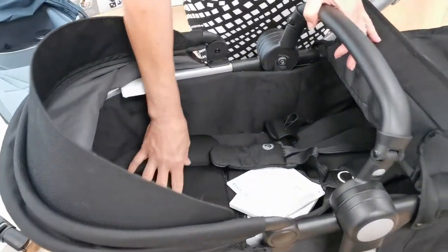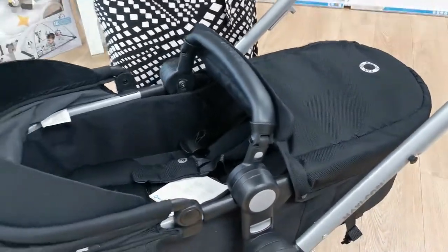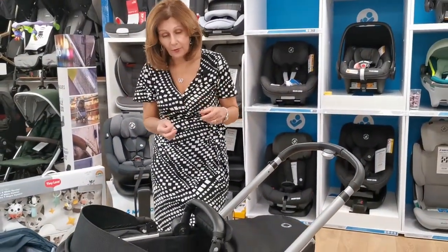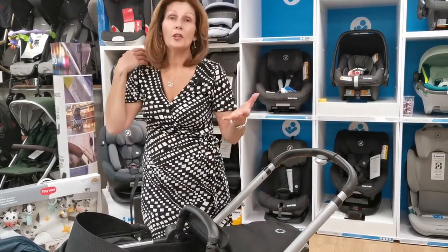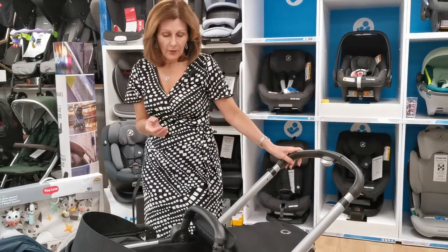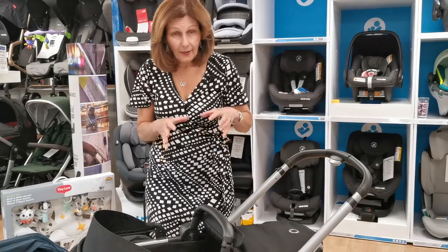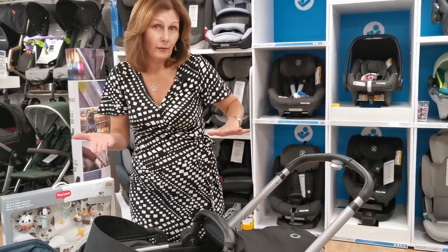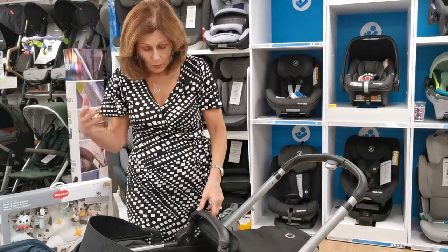Now it won't have a mattress — it's not suitable for overnight sleeping, obviously. This is tremendous value for money. Normally it retails at £299. We do have offers on this quite a lot of the time as well, particularly in bundles with car seats, so do check out the best prices on the website when you're watching this.